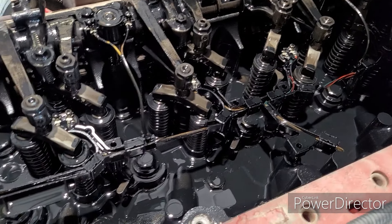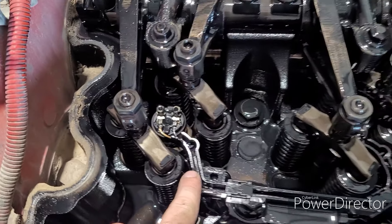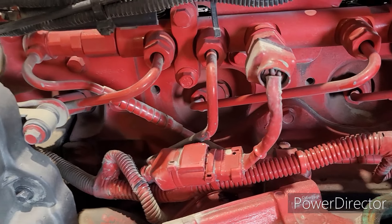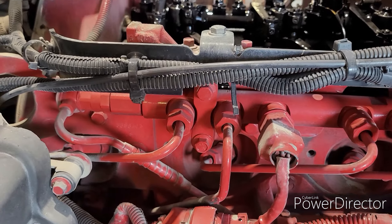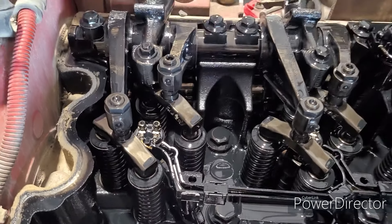Now, if you remember in my injector tutorial on how to change them, we took these nuts off and then there's a bolt down in here that we take off as well. We also had these lines and those quill tubes that we take off. So we're just going to continue taking off these quill tubes and that injector, take that out, and we'll show you how to put those rings in there.